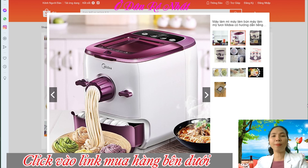Đây là một shop bán hàng uy tín trên Shopee. Các bạn có mua hàng thì hãy an tâm về chất lượng sản phẩm nha. Mình đã sàng lọc khá kỹ trên khá nhiều shop trên các sàn thương mại điện tử rồi.